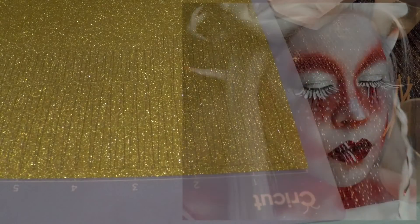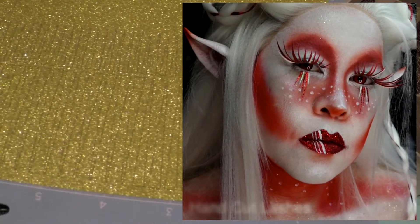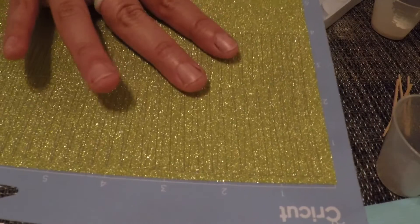Now let's get into the whole reason you clicked this video. I used to hand-cut paper pieces, but now that I have a Cricut machine, this process is a lot faster. When I use sparkly paper, I get the scrapbook ones that have a texture versus glitter just adhered to the paper — it doesn't have the risk of non-cosmetic glitter being around your eyes.